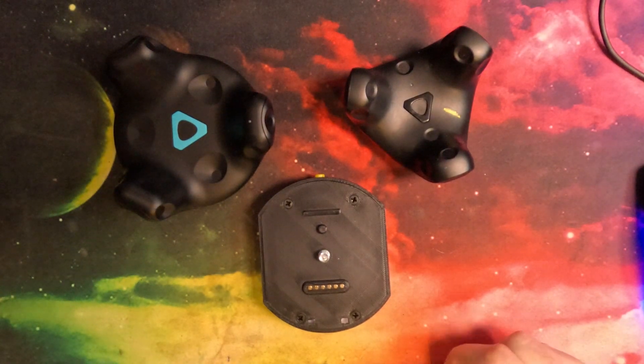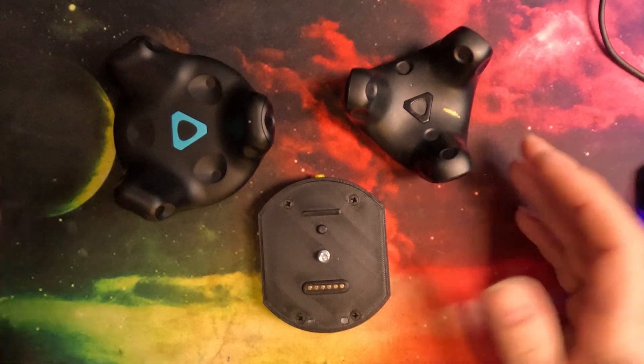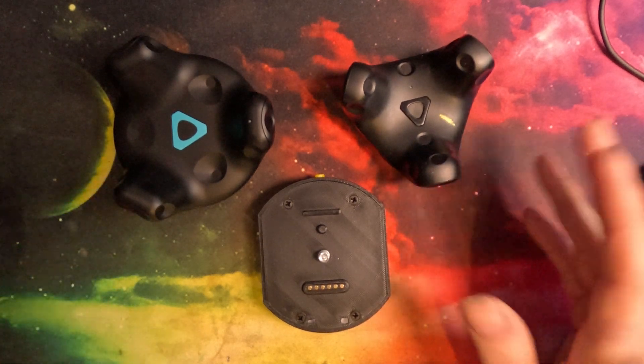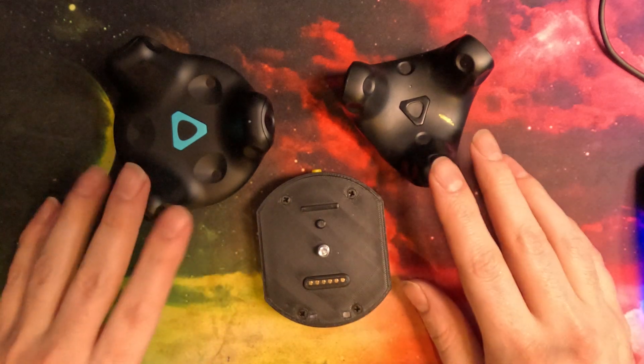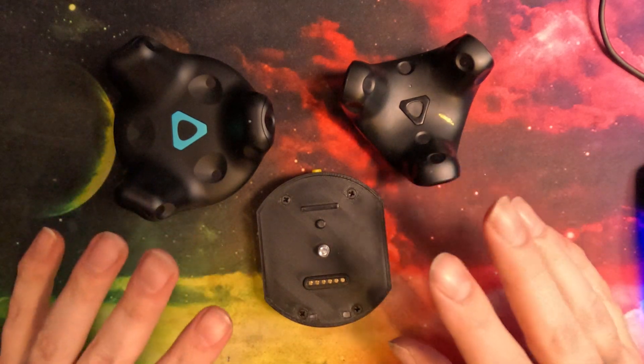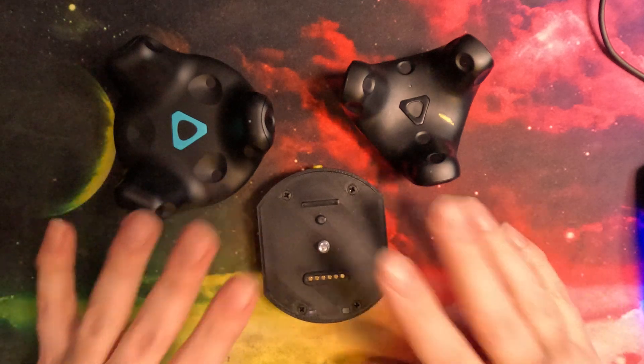Hello everybody, welcome to the Power Puck V4 launch. This video is just a basic construction video to show you how to attach the puck to your tracker and also explain the different modes that the new puck does.